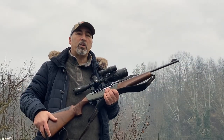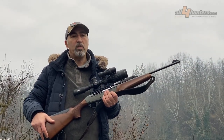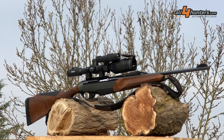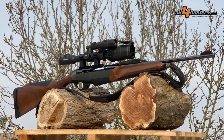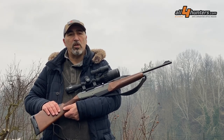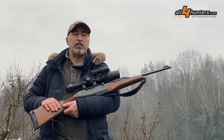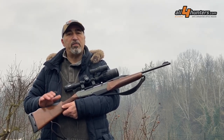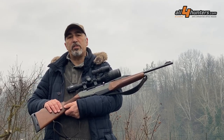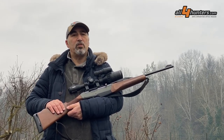Welcome to All4Hunters. I'm Franco and this is the C50 Dijex from Pulsar. It's a new generation digital riflescope which, thanks to a new sensor technology and improved image processing engine, allows color vision in both daytime and nighttime. Let's take a detailed look at it.